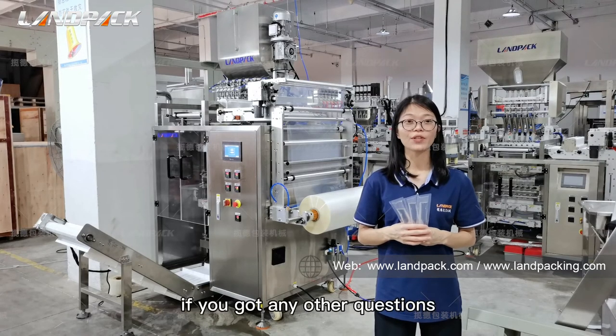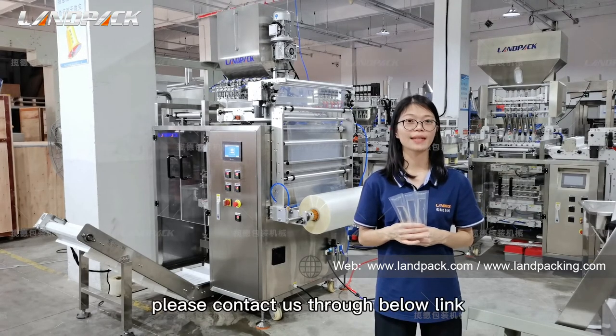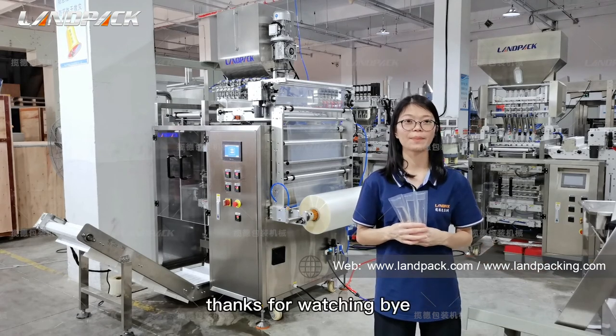That's all for today's introduction. If you have any other questions, please contact us through the link below. Thanks for watching.